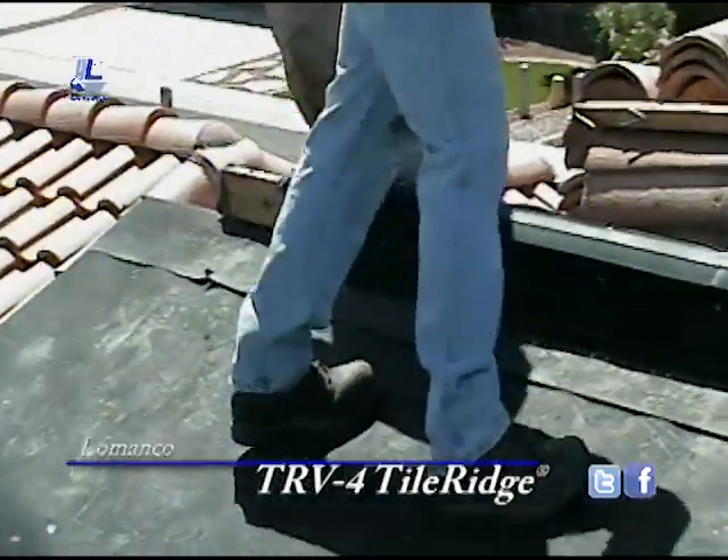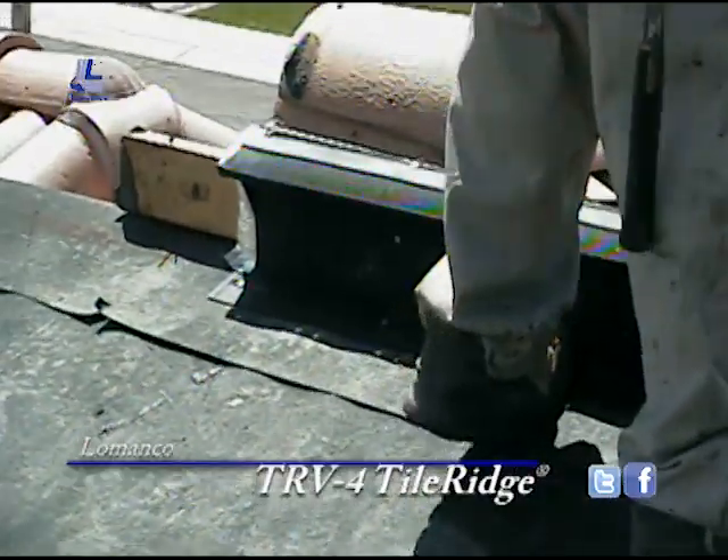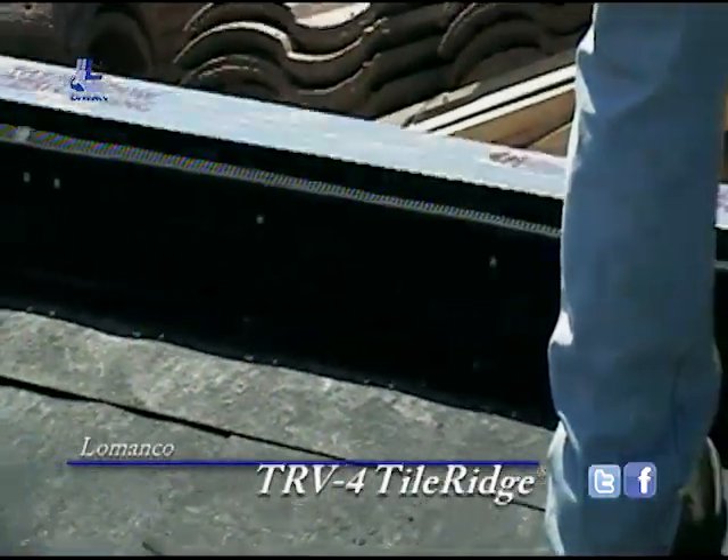TRV4 putting the tape down. What they did was use a 2x4 and then put two furring strips on top of it to get it to the proper height.